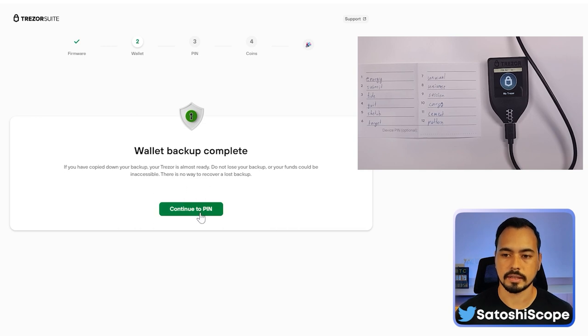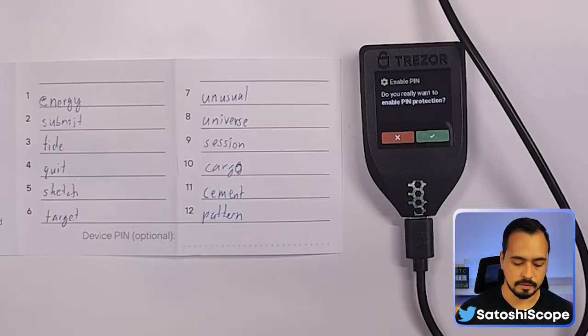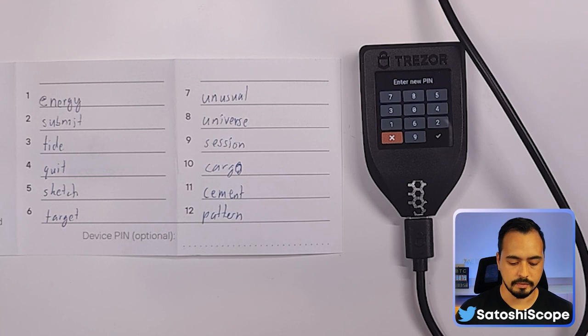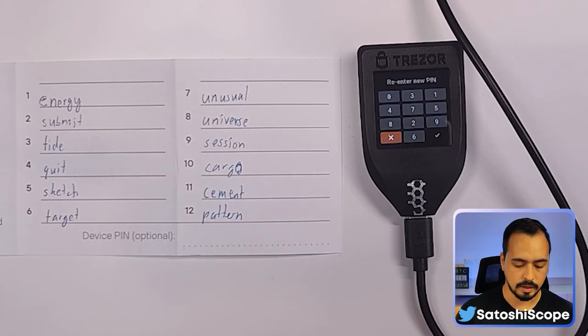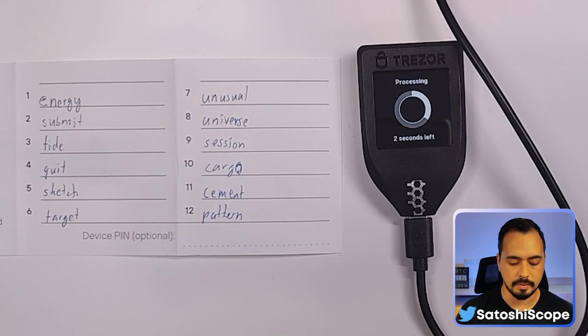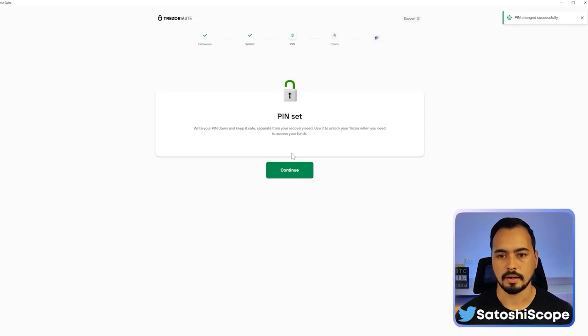Now move on to creating the PIN code. Click 'Continue to PIN' on the computer, then 'Set PIN'. On the Trezor, tick and enter your new PIN. The unique feature of the Trezor is that every time, the numbers are reconfigured so the keypad layout is never the same, making it very hard for anyone to guess your PIN. Click Continue.